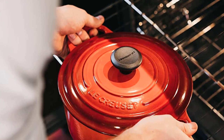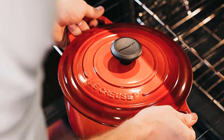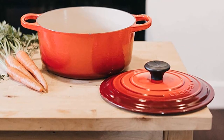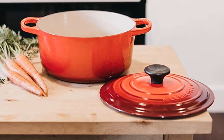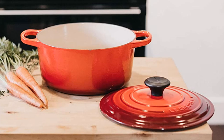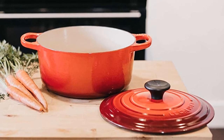Our only very minor gripe is that the knob handle on the lid could be better. It's rather thick, with rounded edges, and with some thickly padded oven mitts, we felt the grip wasn't quite as good as it could be. But if you're looking for the one Dutch oven to rule them all, this is it.